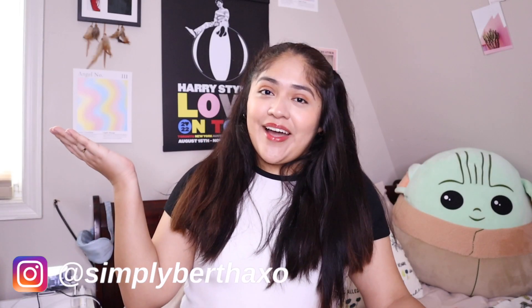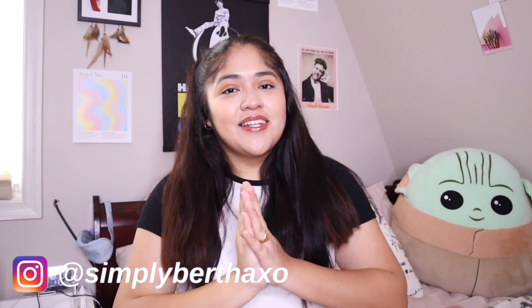Hey guys, welcome or welcome back to my channel. For those that are new here, my name is Bertha and I'm very excited to have you here. I'm back on YouTube — super excited to be creating content after a long month. I'm back and excited to be creating fun unboxing videos, haul videos, and more.